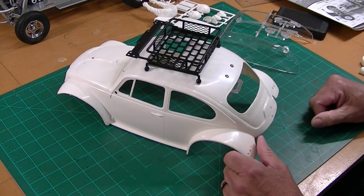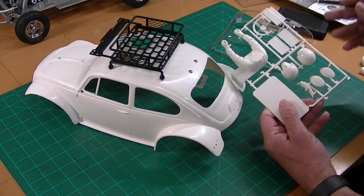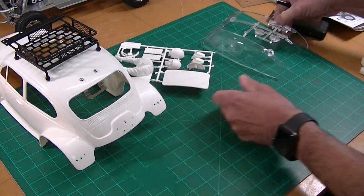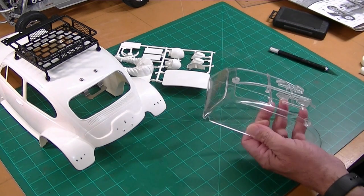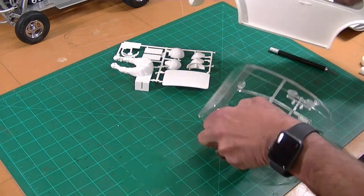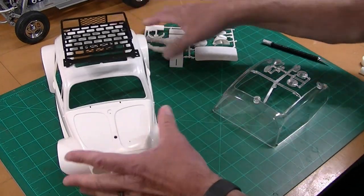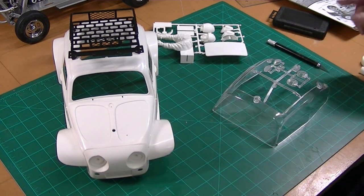Before I get ready to primer and paint this body I've got a couple other things - a few body details. There are the rear lights, the license plate light bracket, and the sunroof. The original rear tail lights on the Baja Bug were solid but Tamiya now includes a clear lens that you've got to cut off. I also want to cut out the side windows and put netting in them, but I want the back windows in. The sunroof I'll probably put in a semi propped-up position. I've got these things to trim, so I'm going to show you a few tips on doing that.